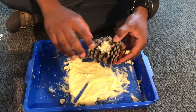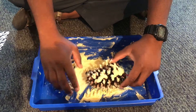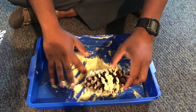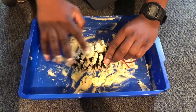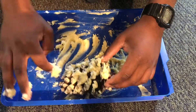Once you have your string attached, pick up the pinecone and cover as much of the surface area as possible with your vegetable shortening and cornmeal mixture. Fill in all of the nooks and crannies with the shortening. This is what will stick the bird seed to the pinecone, so we want to make sure we get every possible inch covered.